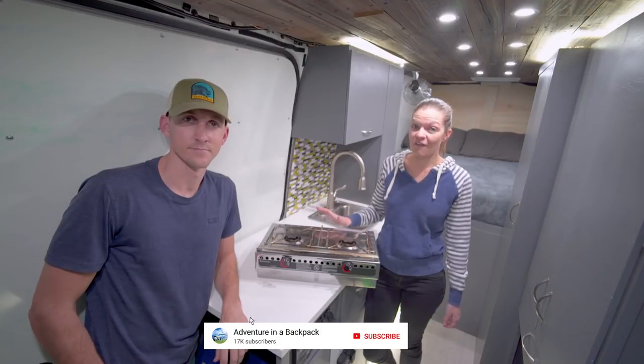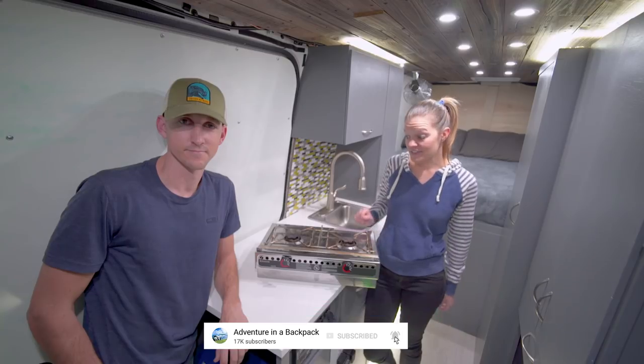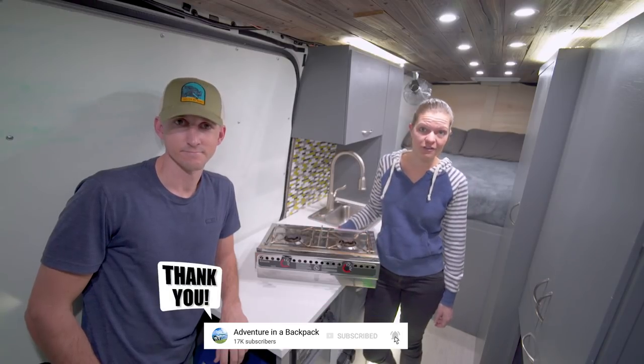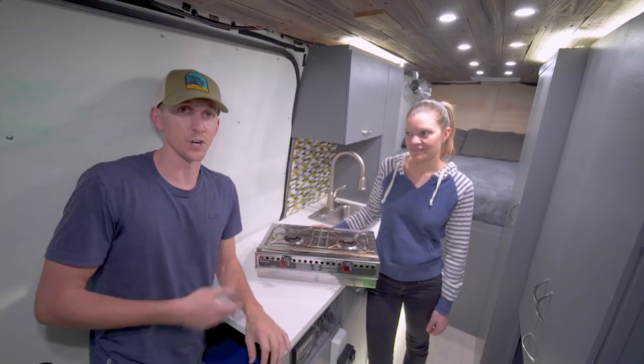This is a two-burner alcohol-fueled stainless steel stove, completely freestanding, and this is what we use primarily for cooking in the van. Let's talk about some of the pros and cons that we've found with this stove.